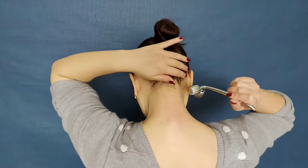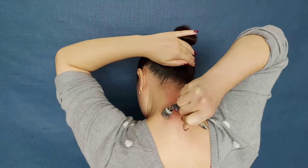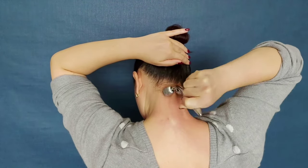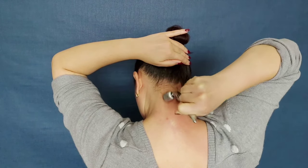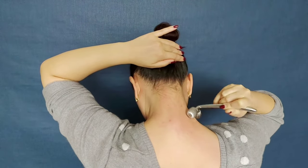Go to the neck. First we will work on the back of the neck. Try to cover the entire area, moving from left to right and back. This exercise not only relaxes spasmodic muscles, but it is also very pleasant — try it yourself.